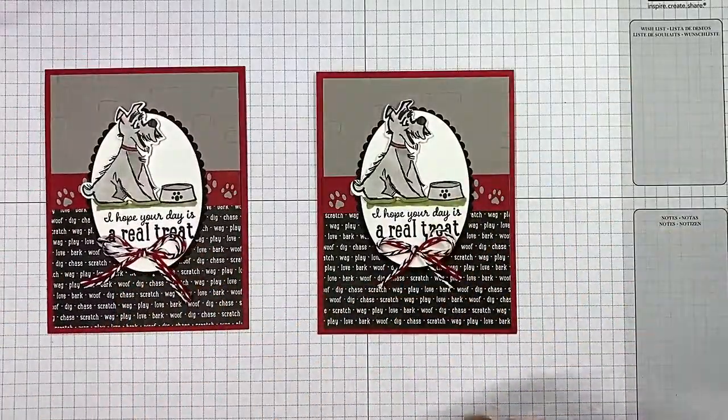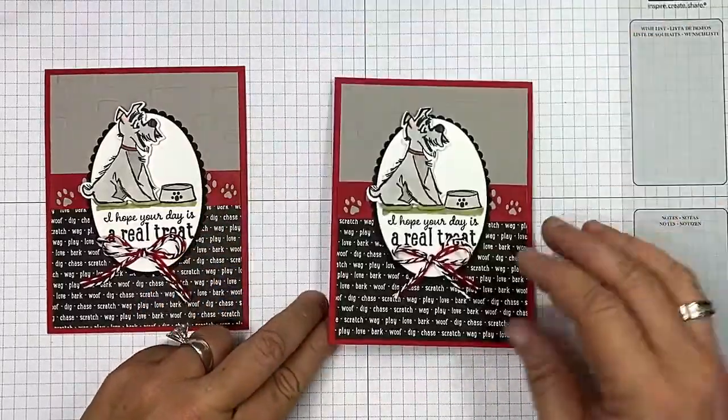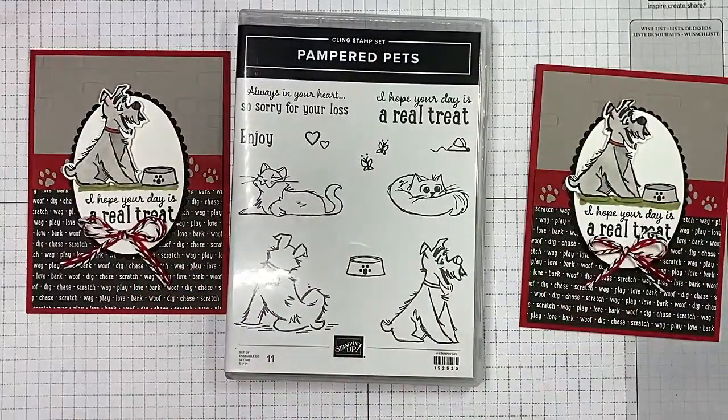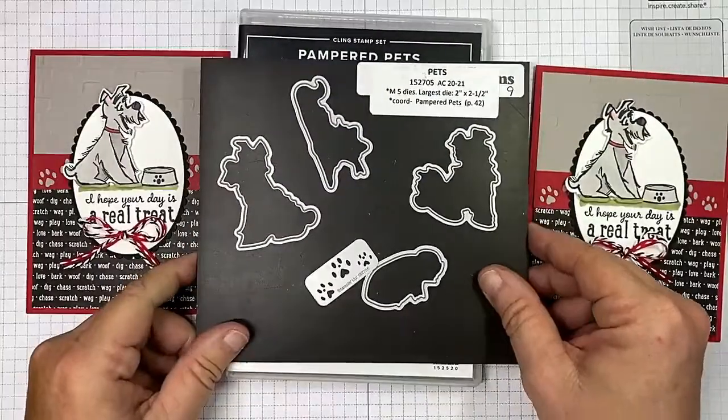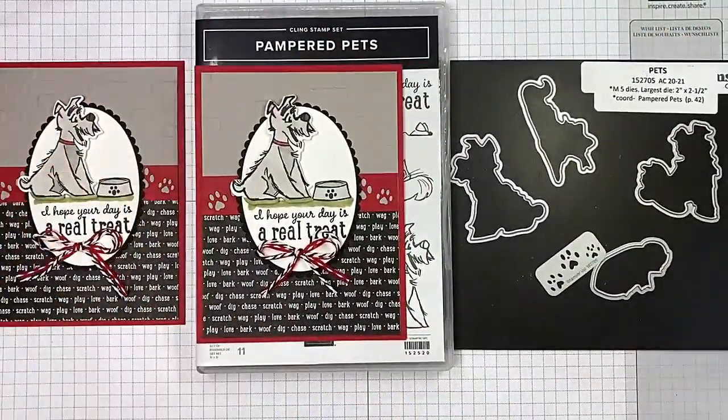How stinking cute are these cards — 'I hope your day's a real treat!' Love it! Use the Pampered Pets bundle which includes the stamp set and the Pets dies, and the Designer Series Paper as well. I hope you enjoyed today's video — if you did, please give me a thumbs up, subscribe to my channel and click that bell so you're notified every time I post. If you're in the United States and looking for an independent Stampin' Up demonstrator, I would love to be your gal! Happy crafting!